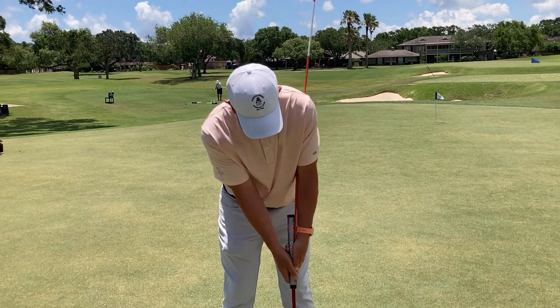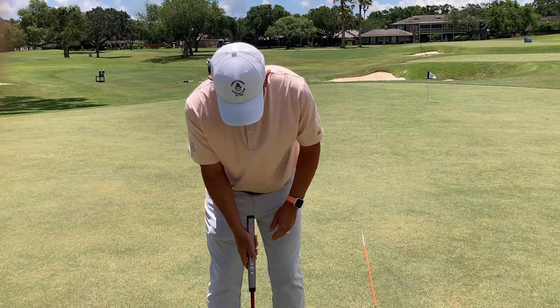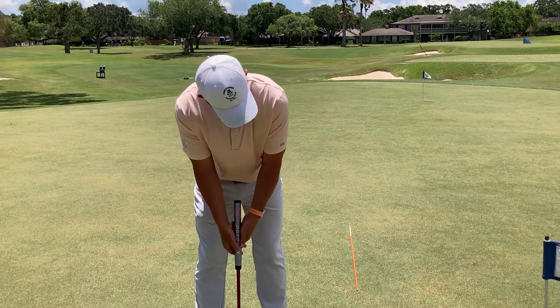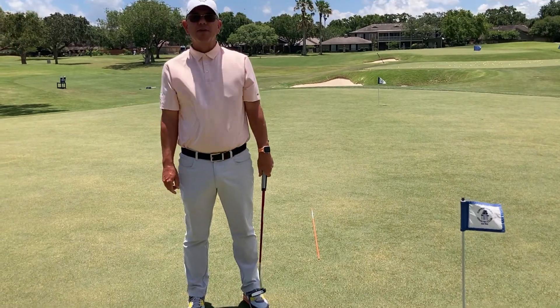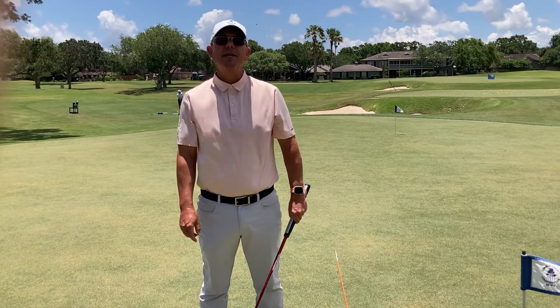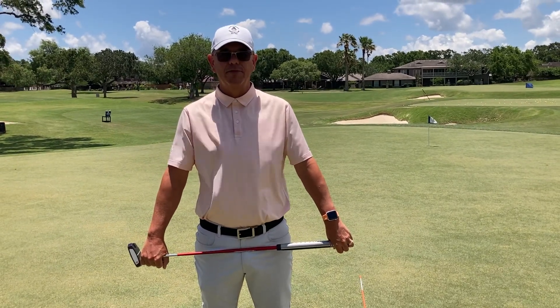Once you do that a little bit and get a feel for it, go ahead and come in and try to duplicate that process with your stroke, just trying to keep that wrist as flat as possible. If you need help trying to keep your clubface in line, give me a shout. Brent Blackburn at Corpus Christi Country Club.